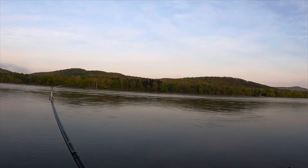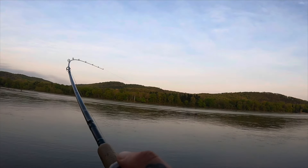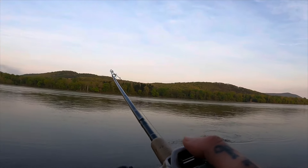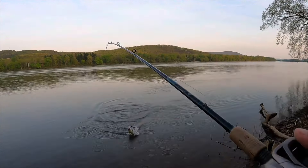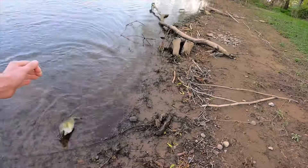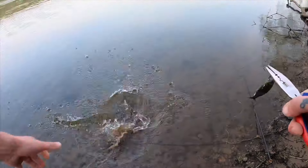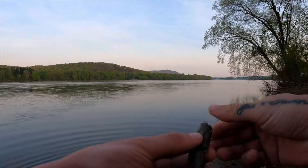There we go, another one — freaking hammered it! Looks like the evening is a little bit better than the morning. Short little stud, got him hooked in the tongue — there we go, quick look at him. Let him go — yeah, that one freaking clobbered this thing.